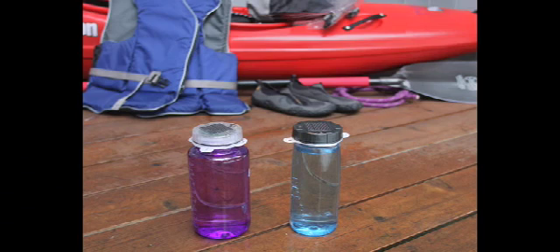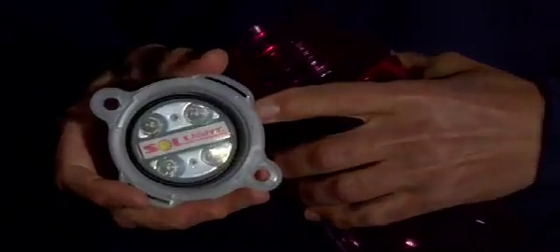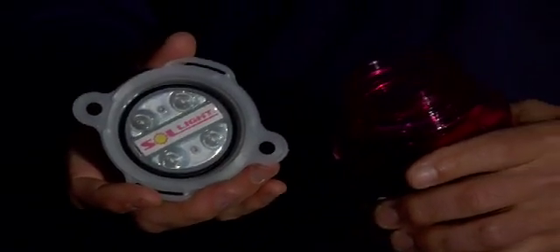The sealed push-button switch is easy to use for any sized finger and even works with gloves on. The Lightcap 200 will fit virtually any wide-mouth water bottle, such as those made by Camelback or Nalgene. It has a sealed O-ring under the cap, which ensures a tight fit even if the threads are slightly different.